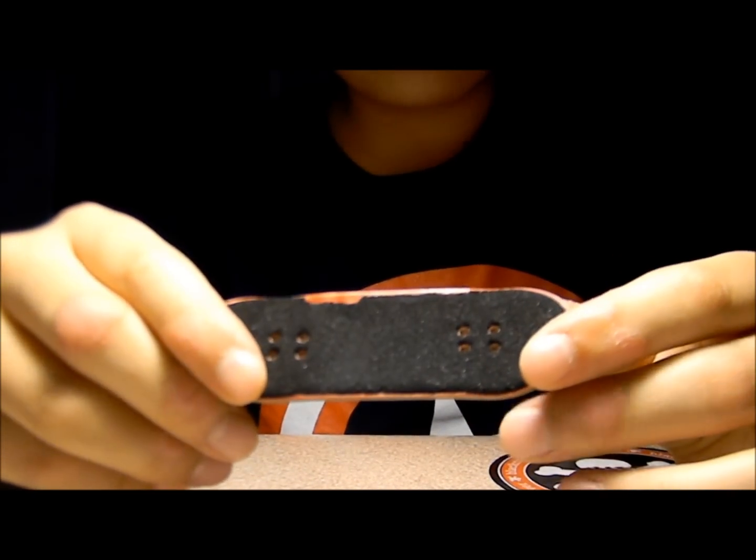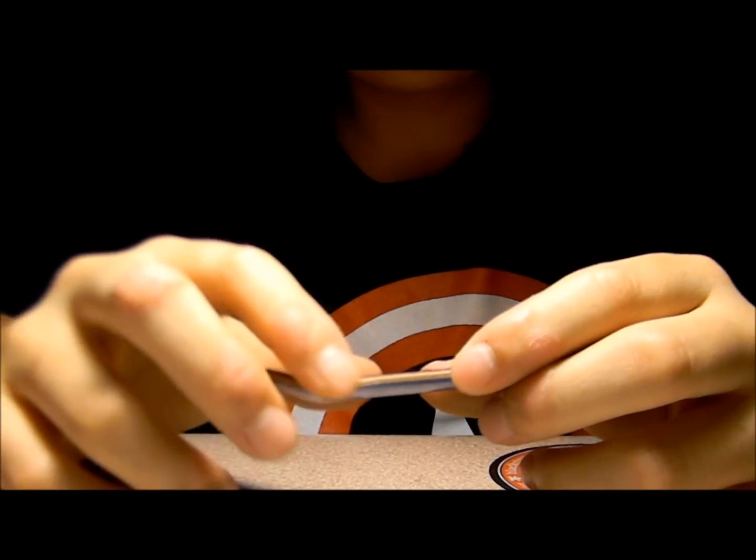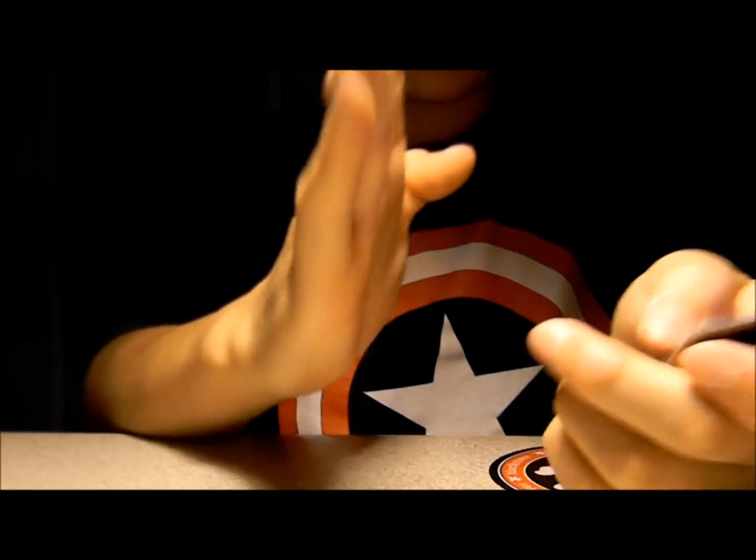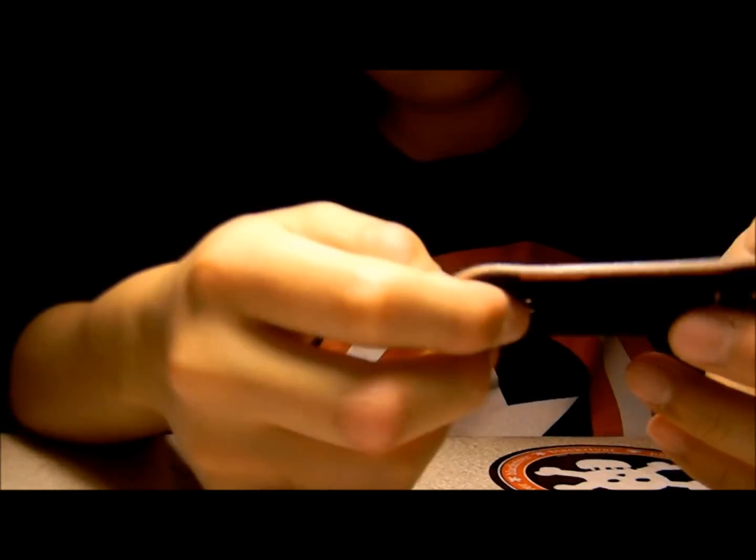So the negatives: the dip — I wish it was kind of like a Berlin would, where it's a little more straight instead of that. The truck holes — one of them is straight, but one of them is a little slanted, a little diagonal, which sucks. I'm pretty pissed.